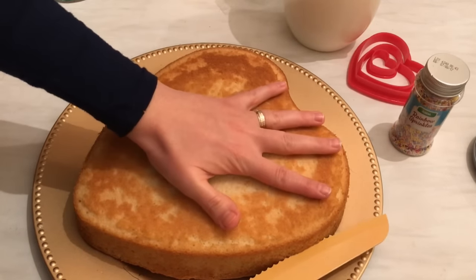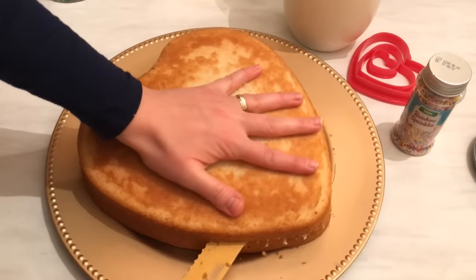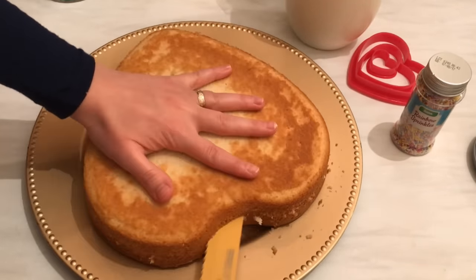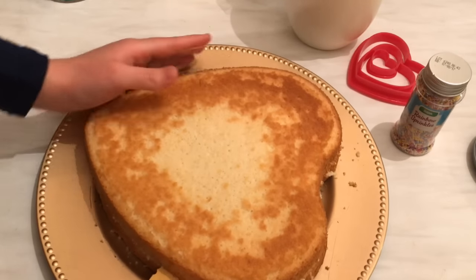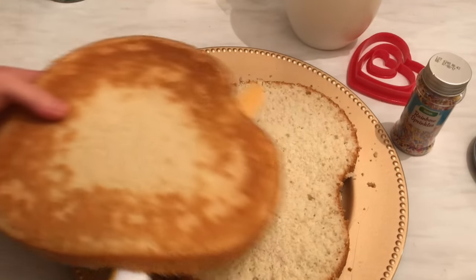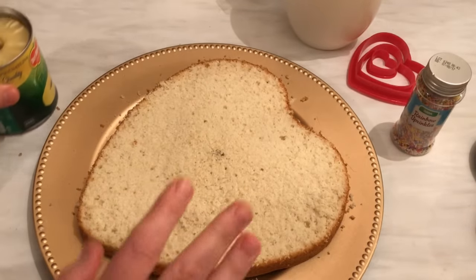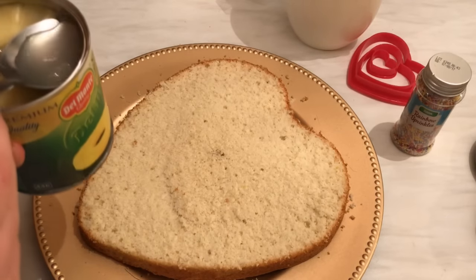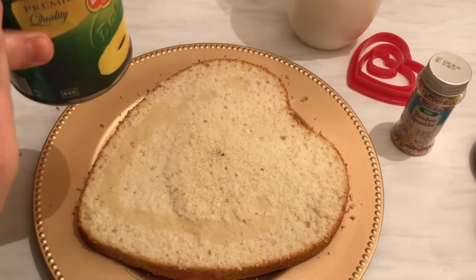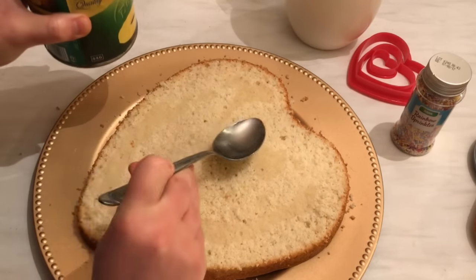I'm going to split the cake in the middle and then fill it with cream — it's so easy. This cake is great for weekends, birthdays, or parties. Look at how beautiful it is inside. Before I put the whipped cream, I'm going to add some pineapple juice just to keep it a little bit moist.